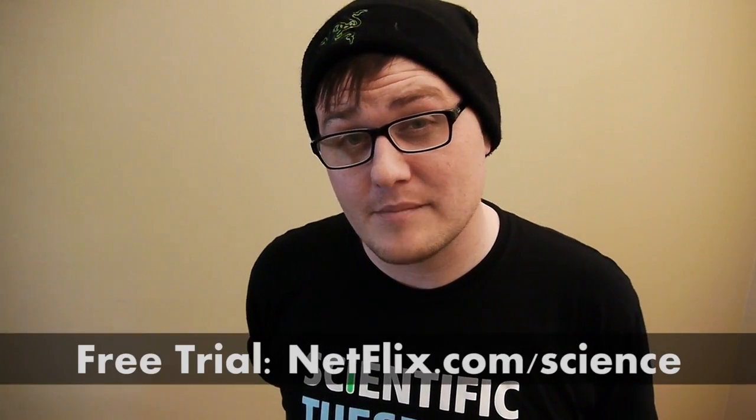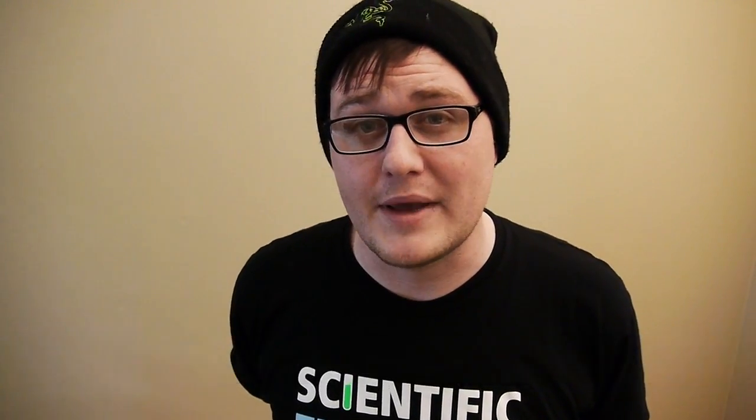I hope you enjoyed doing science with me today, and I'd like to thank our sponsor, Netflix. Netflix is awesome because they'll send you DVDs within about one business day. But if snail mail isn't your thing, Netflix also does instant streaming straight to your PC, your Mac, your Xbox 360, your Wii, even your PS3. They've got thousands of TV episodes and movies to check out. As a Scientific Tuesdays viewer, you can go to netflix.com/science and get a free trial — give it a test spin.